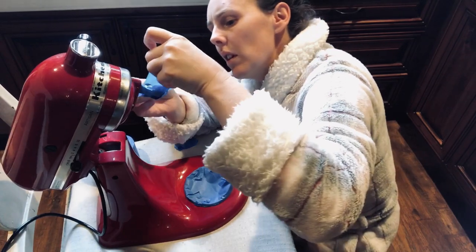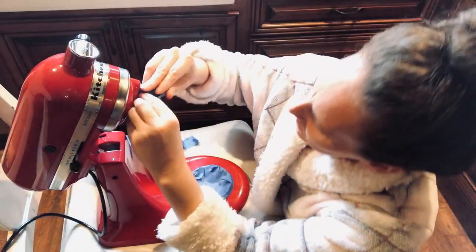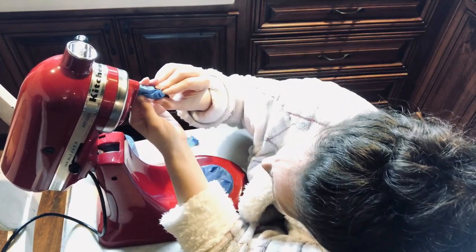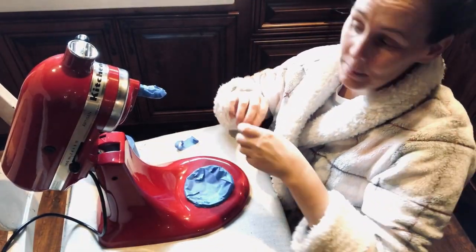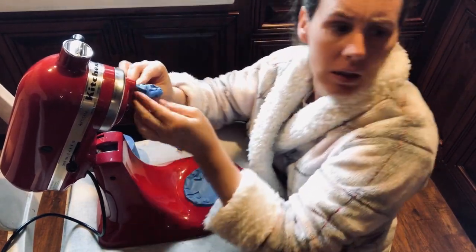They're beautiful, and if you don't have one, yes, buy the color you want — especially if you use it. But I only use my KitchenAid like five or six times a year and this red one works perfect. So I thought I'm going to give it a try and see if this works. I've never seen this done.